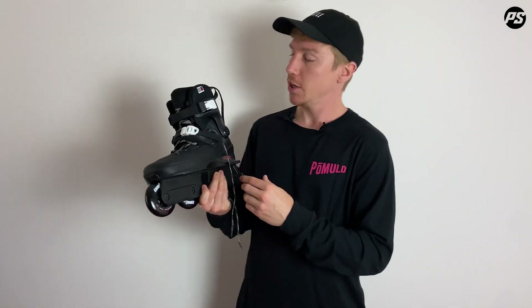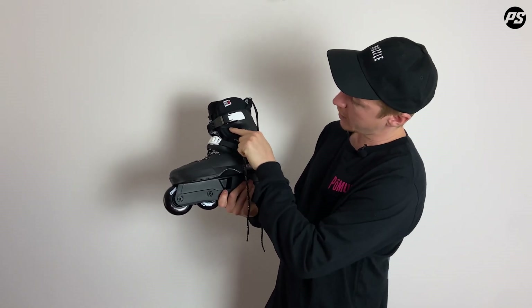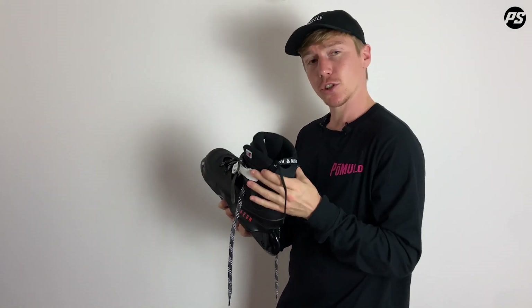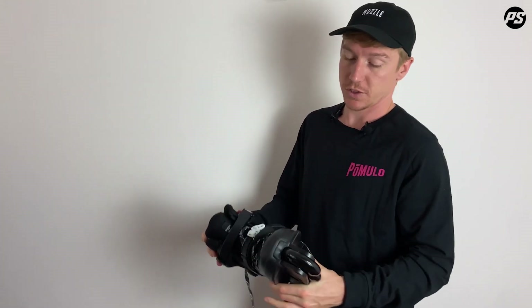It also features the generation 2 Aeon cuff, which has been slightly redesigned in shape — it comes up a little bit higher and used to be more diagonal. It's also a little bit softer, making it more forgiving for lateral support when you're boning over for grinds or slides.